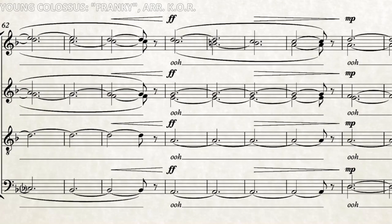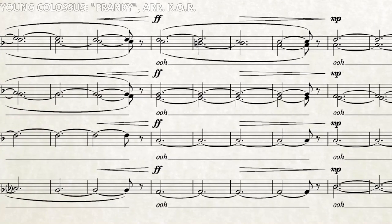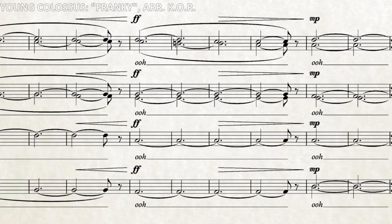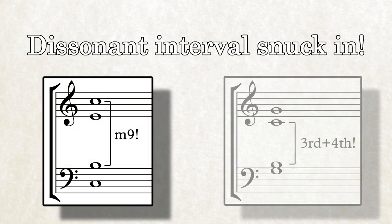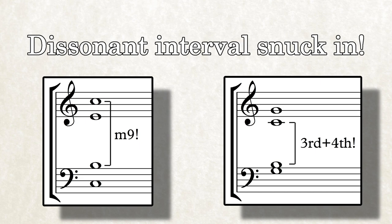Sometimes, you'll discover a place in the song where there's something dissonant happening which you weren't expecting. Of course, this can happen due to some of the singers in a section singing flat or sharp, but it can also be a result of your arrangement. Semitone dissonances between sections can sound thrilling when done right, but they can be tricky to get in tune, especially for lower ability singers. There's also a chance that a dissonant interval, like a minor ninth, or a suspended fourth against a major third, has snuck in. And these often run the risk of sounding like mistakes, or confusing the singers.